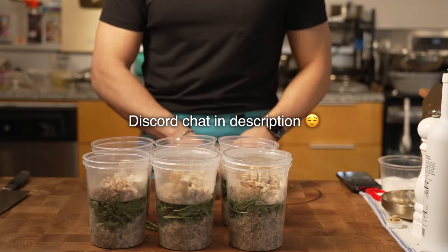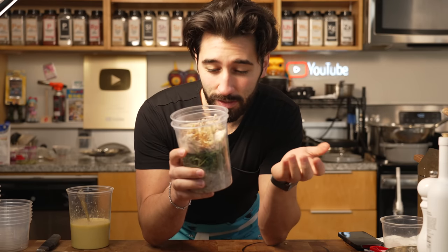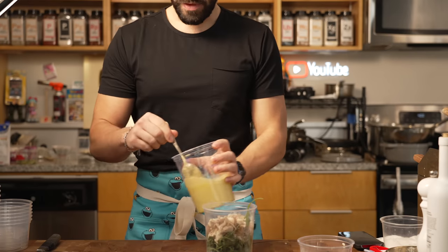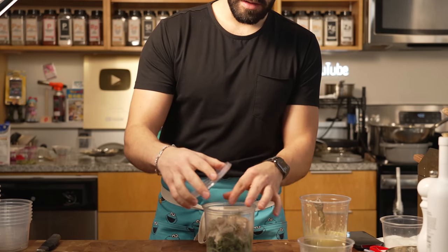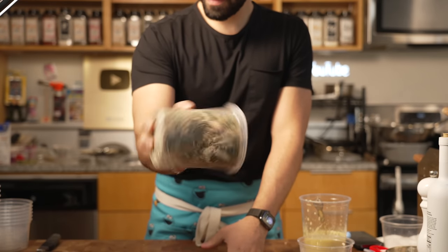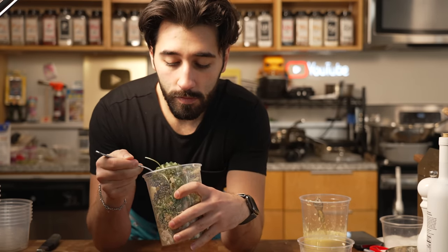Don't forget to join the Discord — link is in the description. Also, the entire recipe is on my website, acooknamematt.com, in the description. You keep these in the fridge, put a date label on there. Pop your chicken in, and then we have our vinaigrette that we made. You can do whatever you want with that. That's it — we'll see you next time.